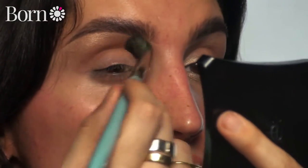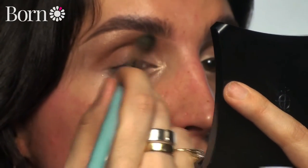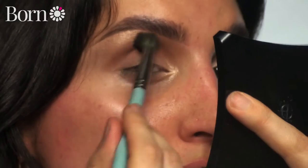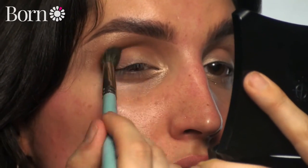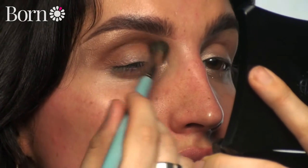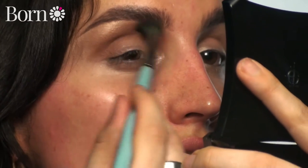Now we're going to go in with the second color - this one is just a kind of mid warm brown. I'm taking this on my Kitco 1.15 brush, which is just a nice fluffy brush, and I'm just going to place this right in the socket line. I'm picking up a tiny bit of product every time and building it up slowly. It's always easier to build than it is to take away, so you always have absolute control over the finish.